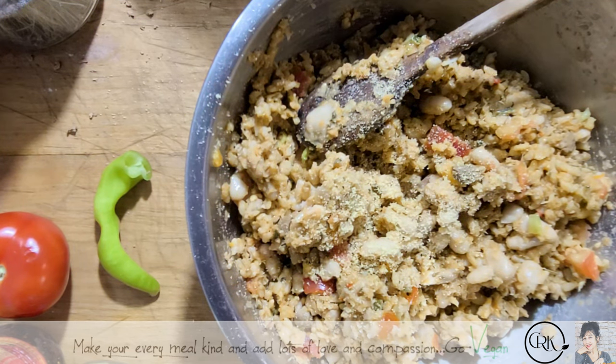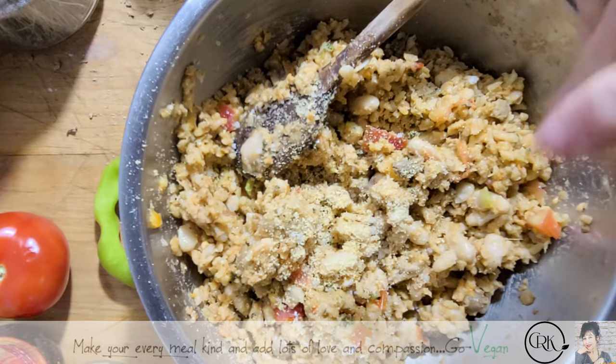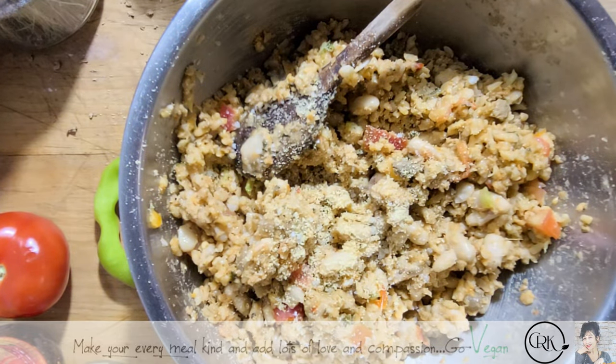A little extra salt of course, and some black pepper.